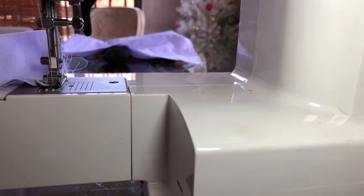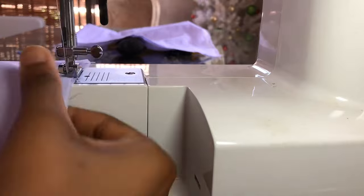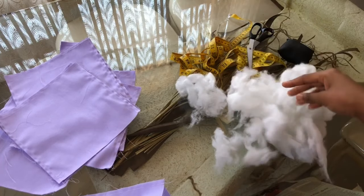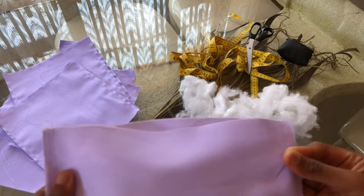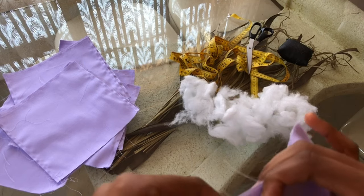From here on you just repeat the same process for all the squares until they're all sewn shut on three sides. Moving on to the stuffing part, you're going to take your stuffing and make sure that you don't use too much so it isn't too densely stuffed. Put it into the open side, and once you've stuffed your squares, just pin the side so that the stuffing doesn't come out, then sew that side closed.